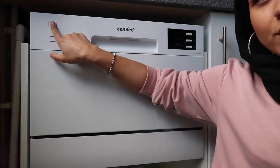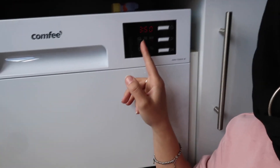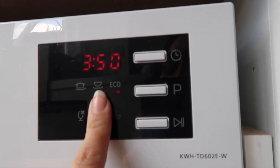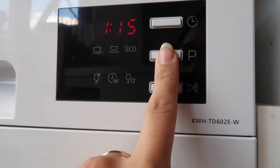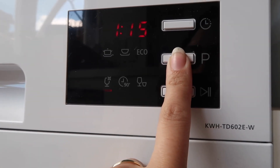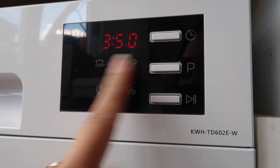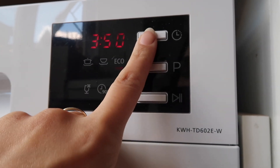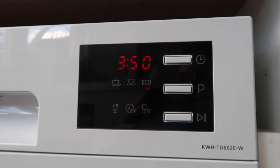This is the dishwasher — let me show you a little bit about it. It's got the on and off button here, it lights up. It's got the time here and you can set different modes — eco and loads of different modes with different times, depending on what you are washing. You can also set a timer from one to 24 hours and set it to go on in that time.